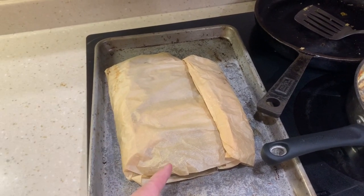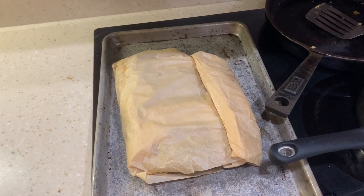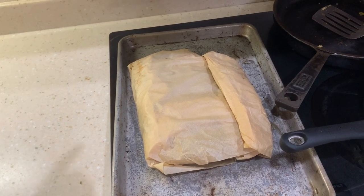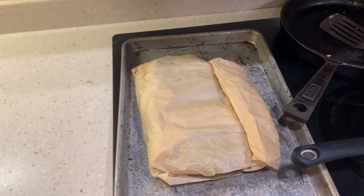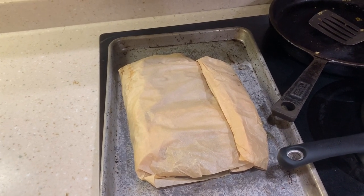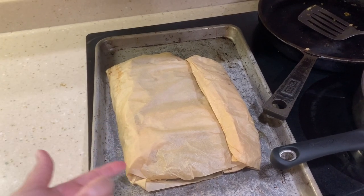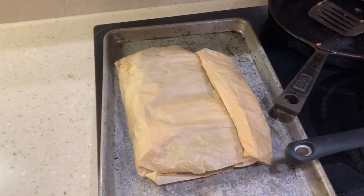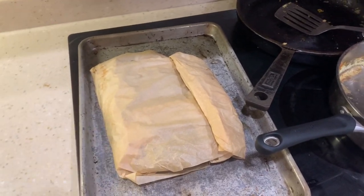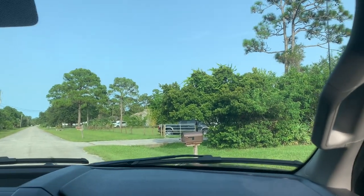When I first started making the ribs with the parchment paper, I wasn't sure how that would work, because you all know I don't like to use tinfoil because it can be toxic. I know it's minor, but whatever. I'm used to using parchment paper now — I don't even buy tinfoil. The ribs turn out good. This is the unbleached parchment paper. I get it at Target. I'll put the link down below.